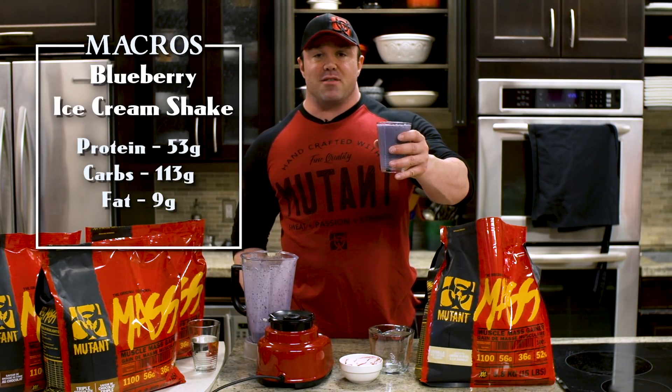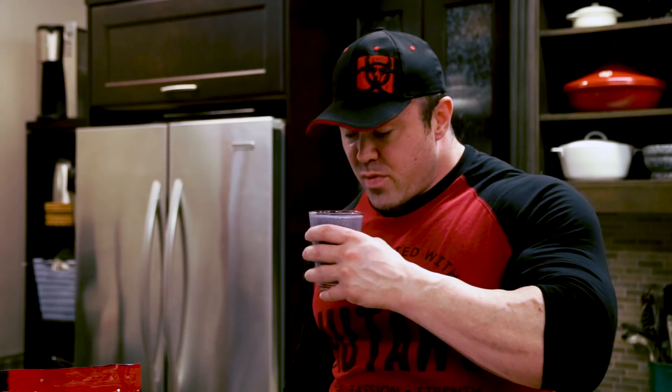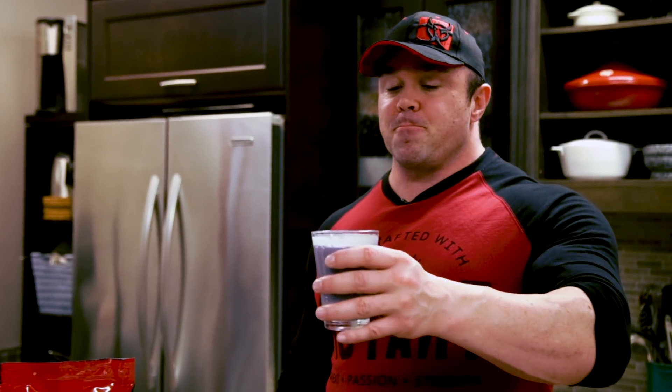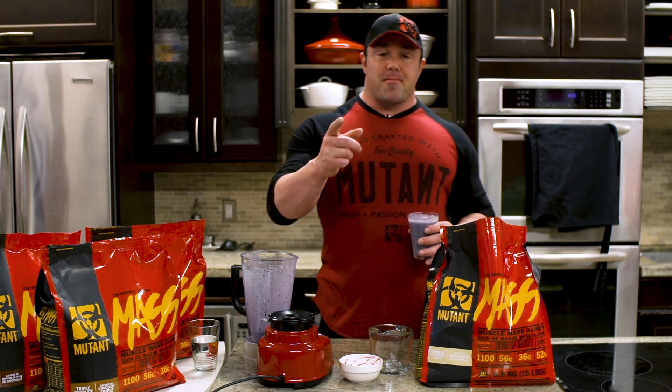Give it a try — 53 grams of protein, 113 grams of carbs, 9 grams of fat. That's the best one I made all day. Mutant Recipes with Big Ron. I'm out.